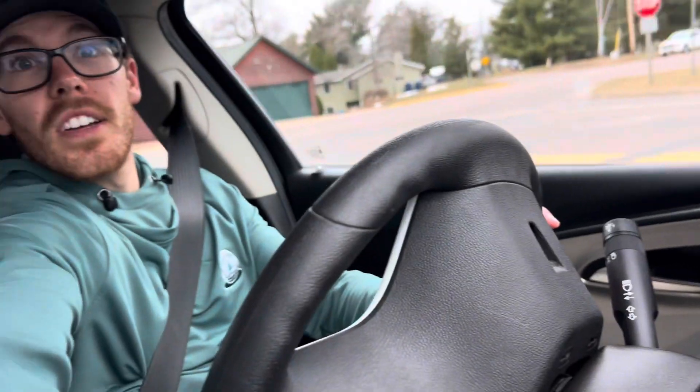I did test drive a few other Bolts — one in particular that was loaded. The only thing it didn't have was adaptive cruise control, but that one did have heated seats and leather seats.